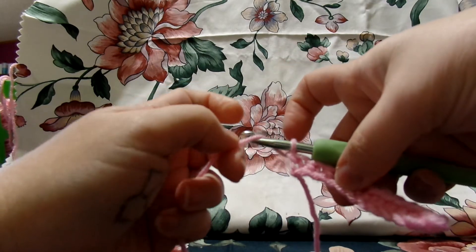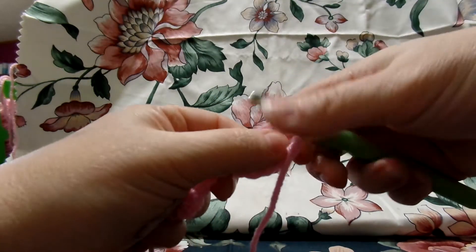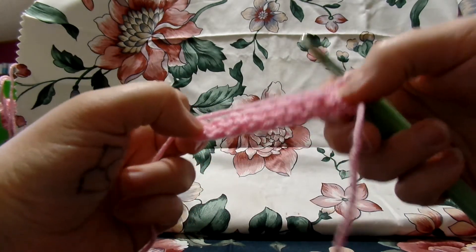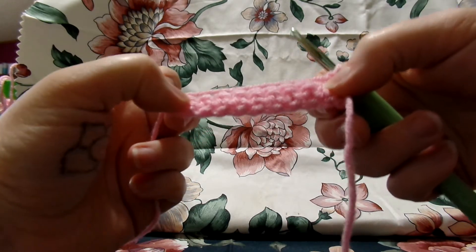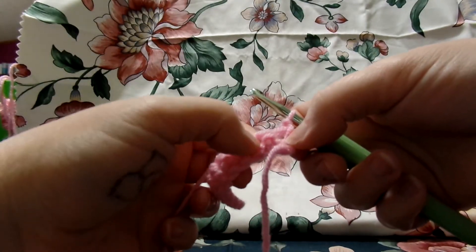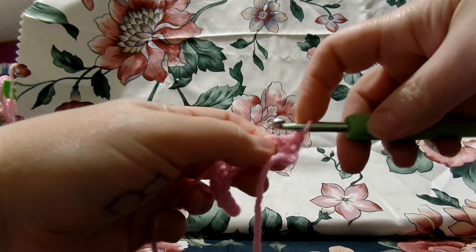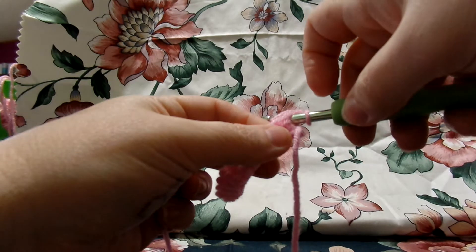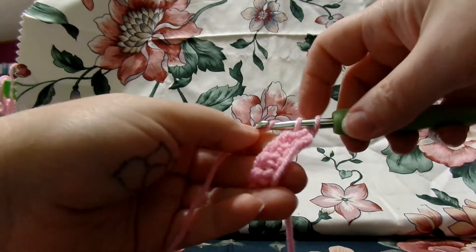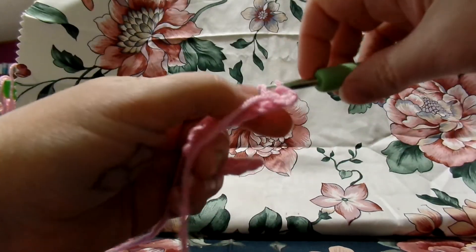When you get to the end, you always chain up 1 — yarn over and pull through — then turn your work over. You're going to do this at the end of every row. If you are single crocheting, you chain 1 and turn your work. Then look for the first stitch. Now you're going to go through both stitches, yarn over, pull through — you've got two on your hook — yarn over and pull through both. That's your first stitch of row 2.